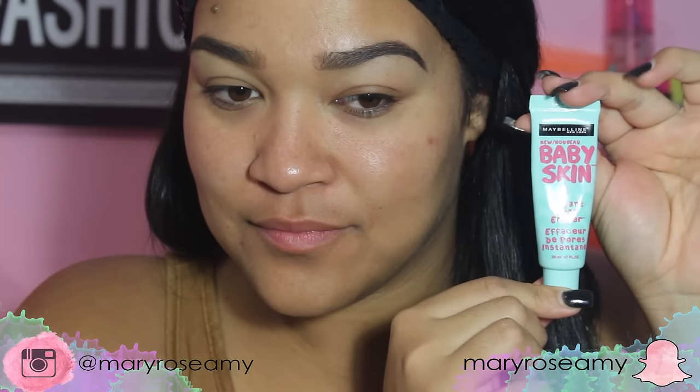The first thing I am doing is priming my face. I am using the Baby Skin by Maybelline primer. Priming your skin will help the makeup last longer, and that's what we want — we want our makeup to last all night long.